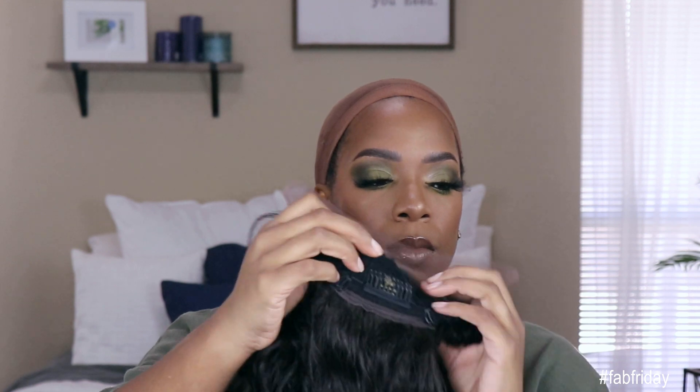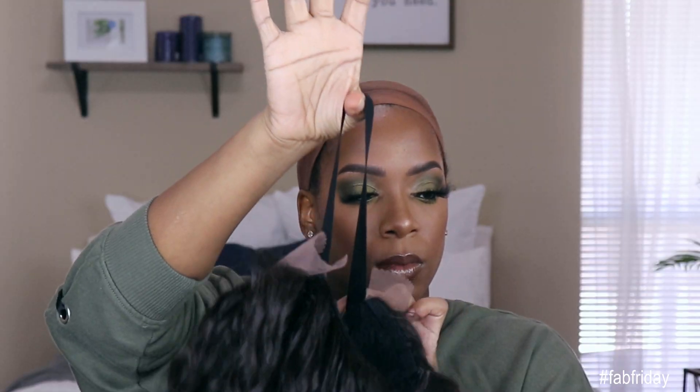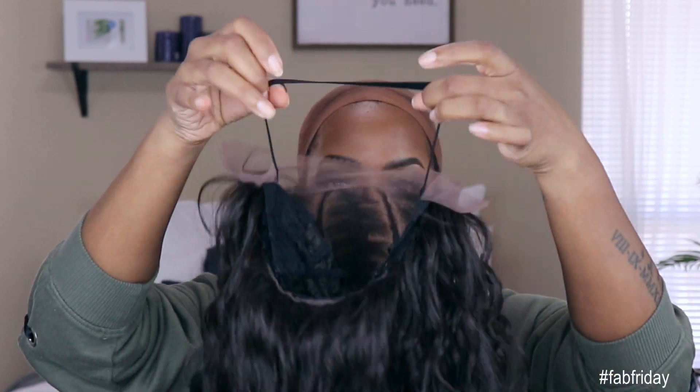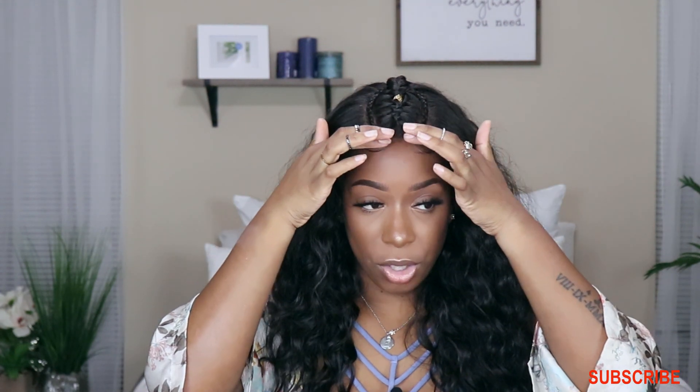It has a comb in the back, adjustable straps, and as a bonus it comes with an elastic band. If you are a wig wearer, you know elastic bands are great because you can put that on your head instead of gluing your unit down to give you a more snug fit — amazing. For Outre to even put that in a synthetic unit is my first time seeing that, and I thought it was just genius.